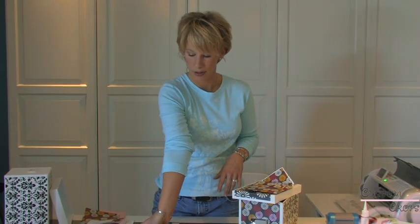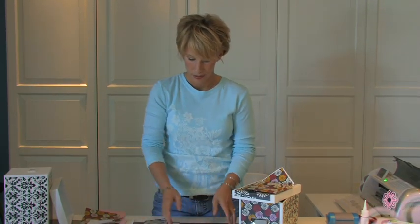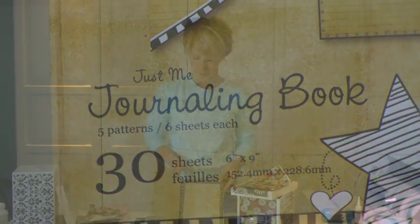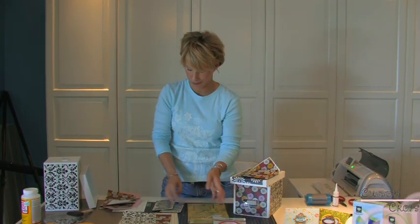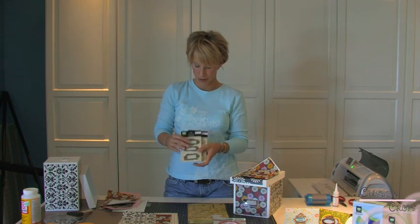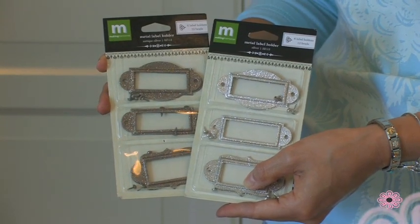Some things that you can get here at Custom Crops are an assortment of coordinating scrapbooking papers, the journaling book papers by Prima, of course our Terrifically Tacky Tape, and these are brand new for us. They're by Making Memories — they're metal label holders and they come in a variety of finishes. These happen to be the antique silver and the silver.